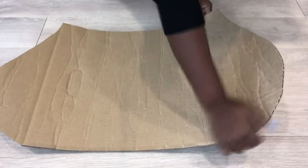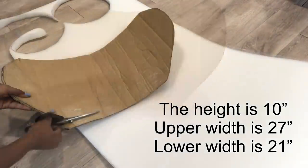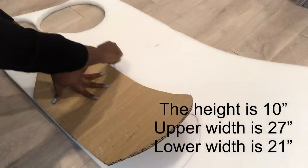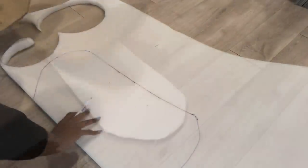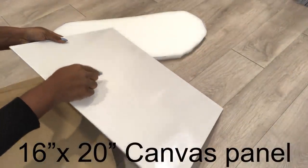The pattern that I made was too big and too high, so I reduced the height and the width. When I was done with that, I cut out the size from a one-inch foam. I made this thin so it won't be bulky, but it's flimsy — not strong enough — so I'm going to be adding a canvas panel to it.